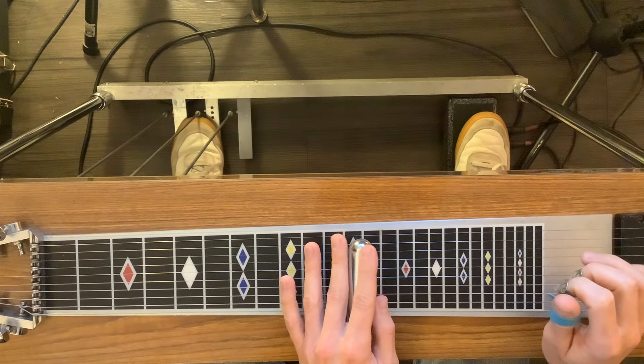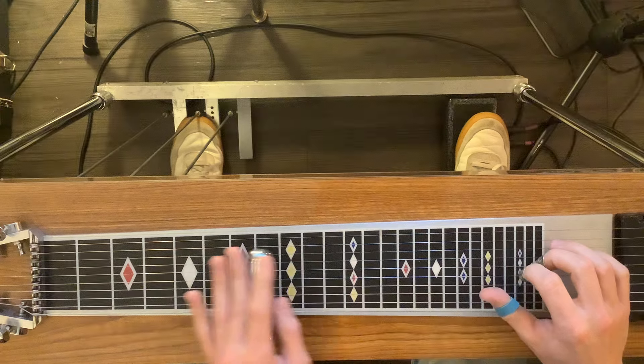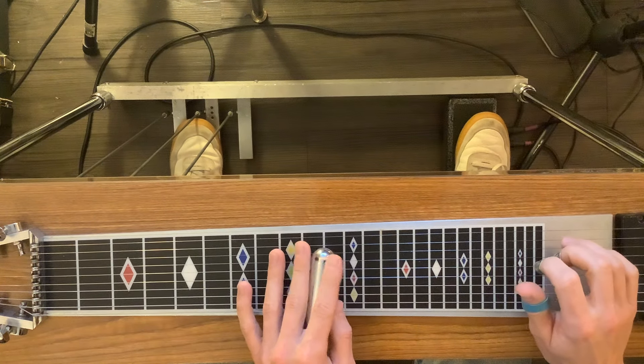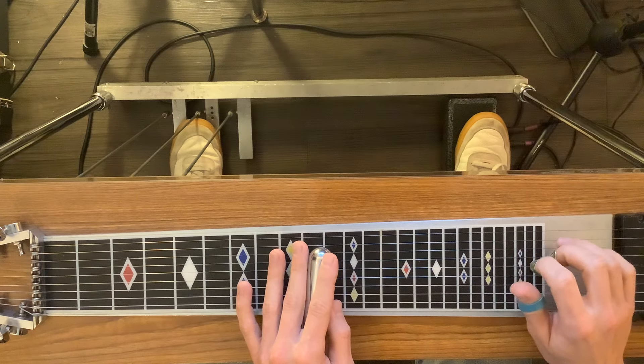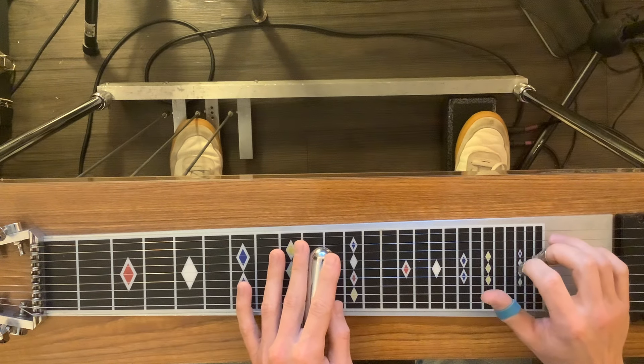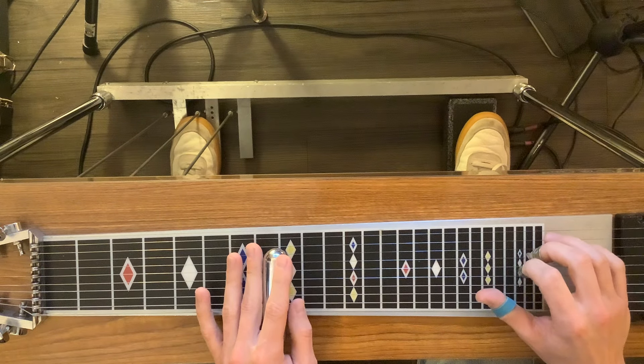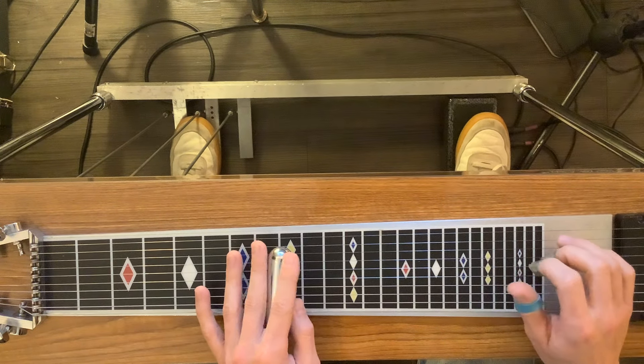B pedal: 12, 6, 5, 4. And then you have 8, 6, 5, 4 open. And then you have 6, 5, 4.